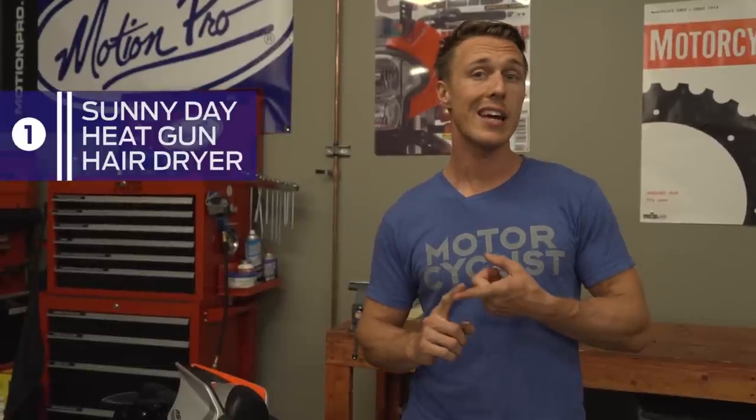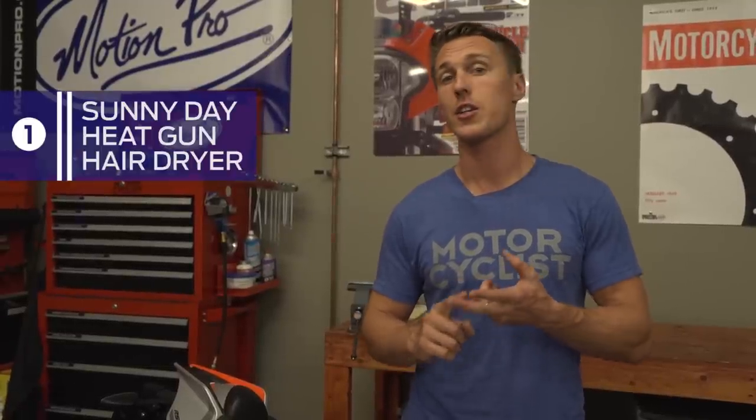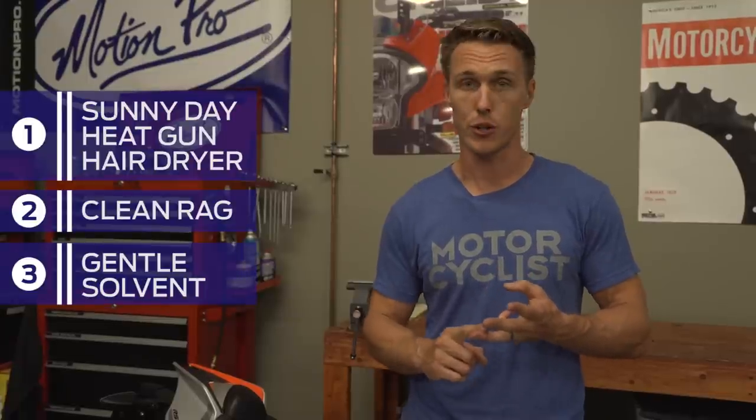All you need is a sunny day, a heat gun or a hair dryer, a clean rag, and a gentle solvent like WD-40 or Goo Gone.